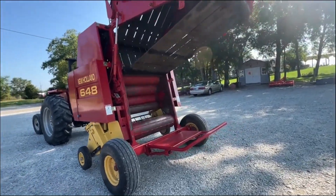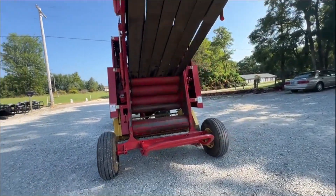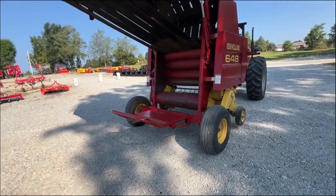Excellent condition, not a lot of use. There you can see the amount of paint that's on the rolls. Just a really nice baler. The drive gears are all really good on it. Belts are good, belt lacing is all good.